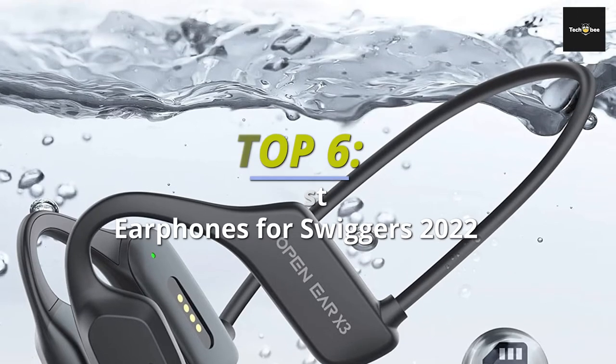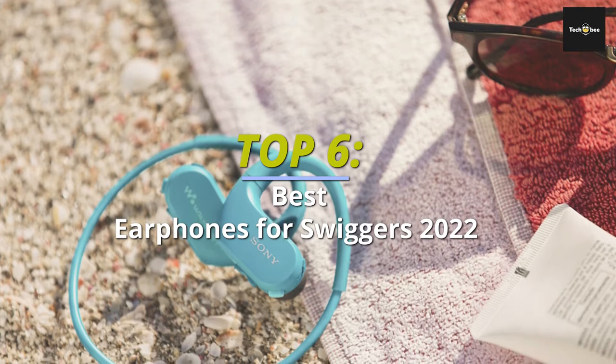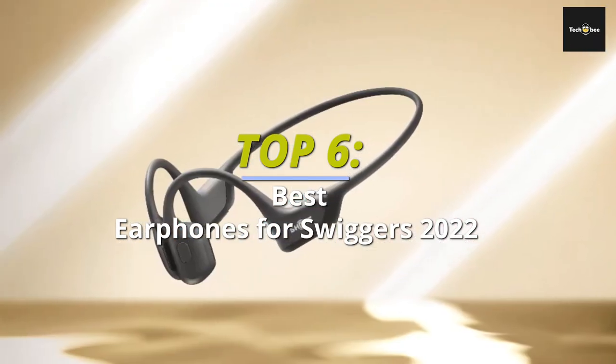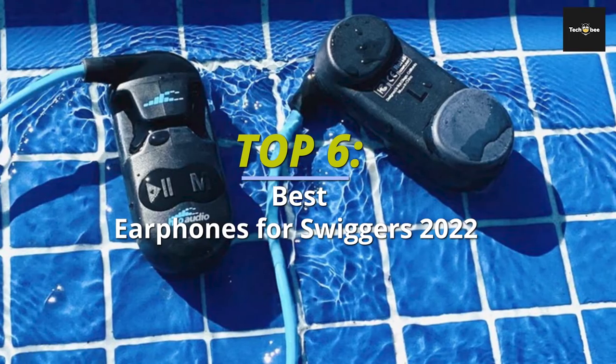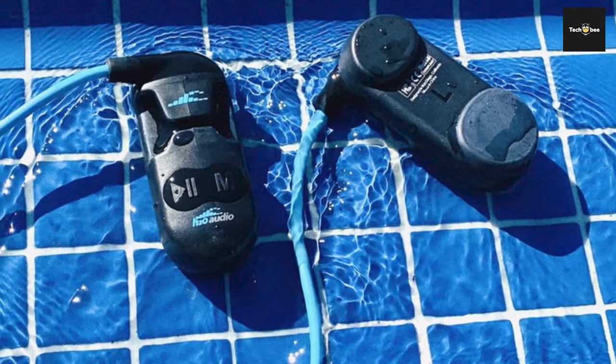Hey guys, welcome back to our YouTube channel. I hope you're all doing well. So in today's video, we'll discuss the top 6 best earphones for swimmers 2023 for the pool and high seas. All the product links are given in the description below. So without further ado, let's jump straight into the video.